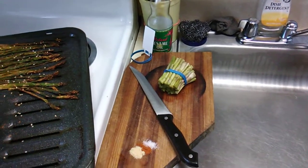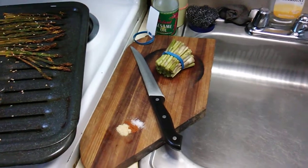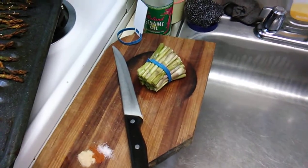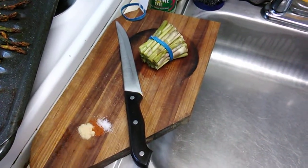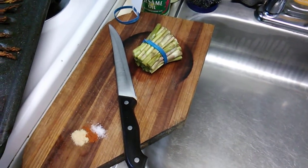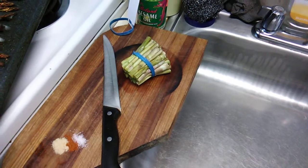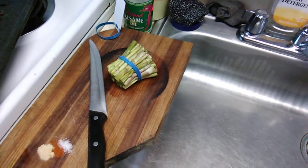Okay everybody, it's done and I'm so happy. Alright, what I'm showing you here are the three seasonings that I seasoned the asparagus with, which is onion powder, cayenne powder, and a little pink Himalayan sea salt. And I'm also showing you a quick and easy way to process your asparagus.